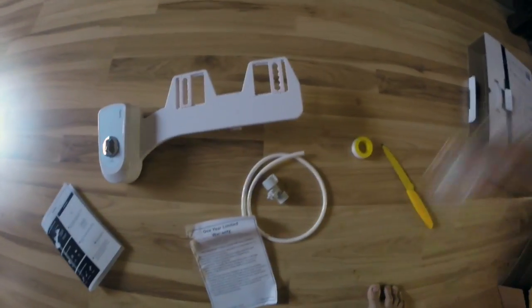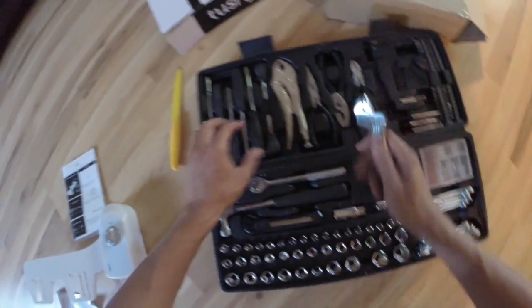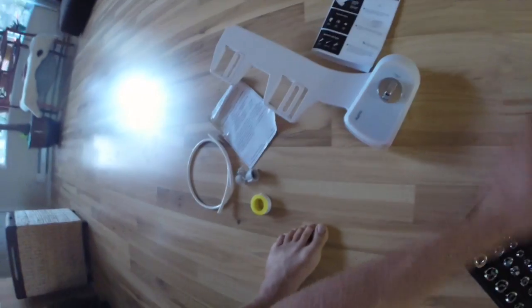You definitely want to make sure you turn the water off. And having a lot of tools — even tools they say you don't need — is nice to have, because depending on who did your plumbing or set up your toilet, they might have tightened some things pretty heavily.